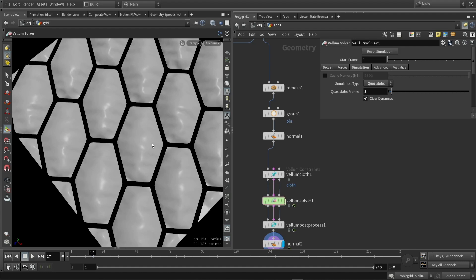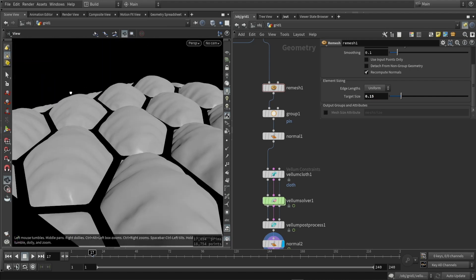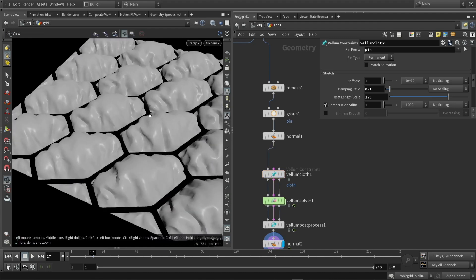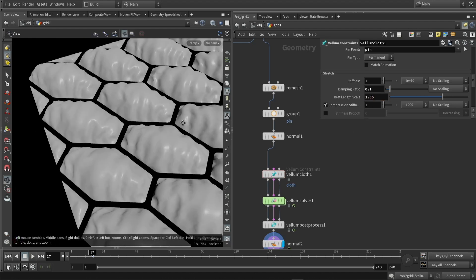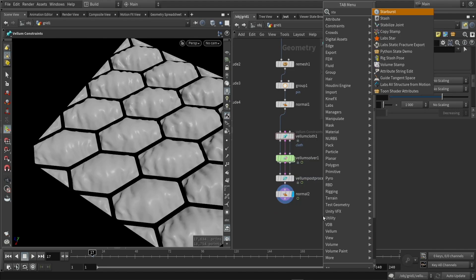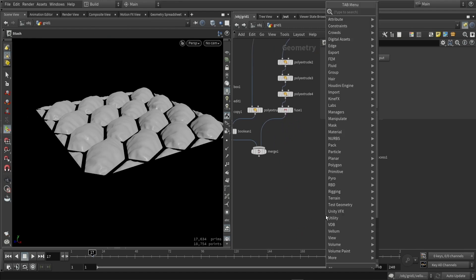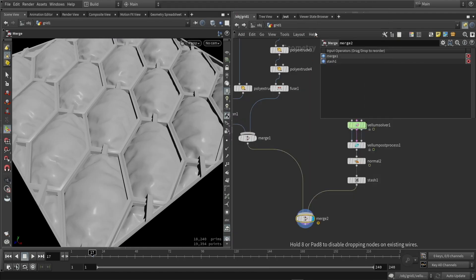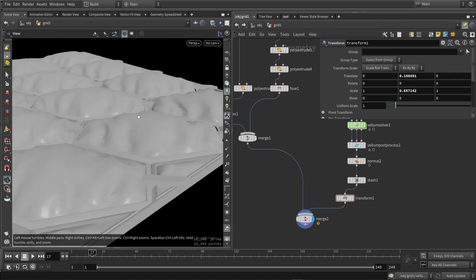You can see it has some impact on how the simulation is done, and we can also have more topology if you want that. Play around with the value until you get something you like. Next up I'm actually stashing that simulation — the stash node will just stash it in the file. If you want to stash it in another file you can use the caching system. We also want to move this a bit upwards, and we can just scale it down if the simulation went too high, since it's just geometry we are working with.